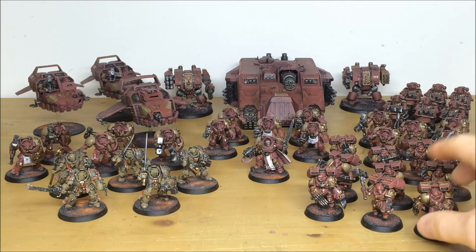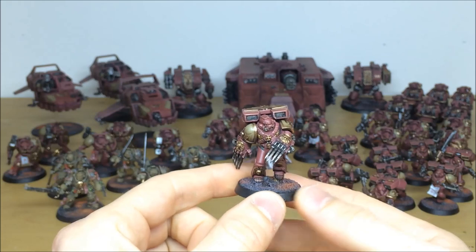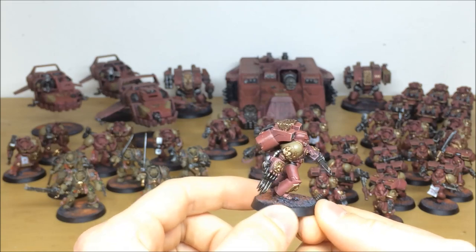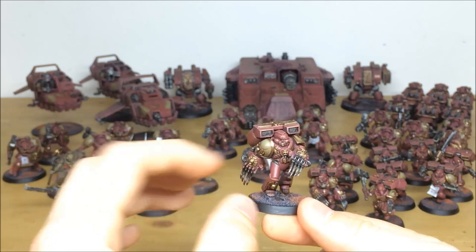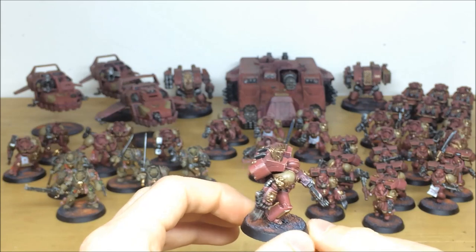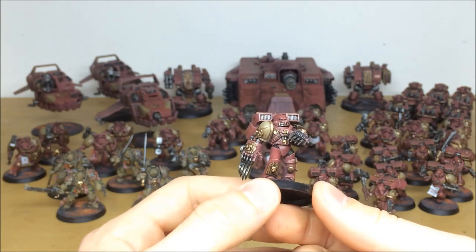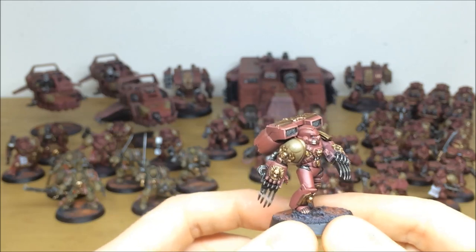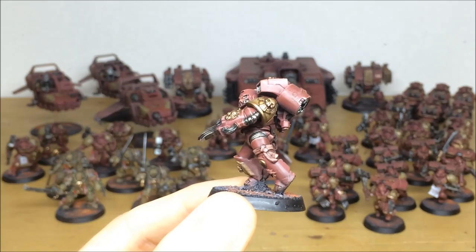For the color scheme, if you've seen the other phases of the commission, what Ben's done is used a pink color as the main base color for the army. The accent color is the same color as the fatty aspect of bacon, so you can see the army is this pinky color and then we've got this tan, vanilla, beige sort of color as the accent, with some gold added as well. Full highlighting across all the armor panels - even the lenses on the marines are all picked out. We've spared no details whatsoever.